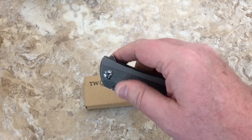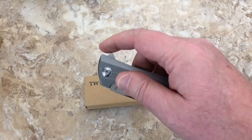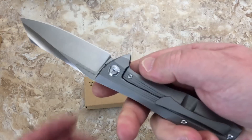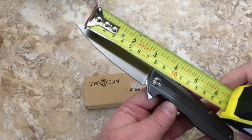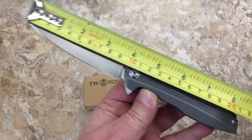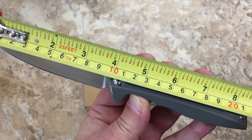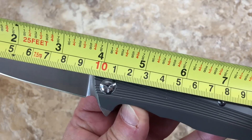It kind of pushes you into light-switching but you can push-button it too. Good detent there but not overly strong — just right. I'm thinking: where is the titanium frame lock flipper that you might be able to grab for 55, 60, 65 bucks? It's about nine and a half centimeters blade.